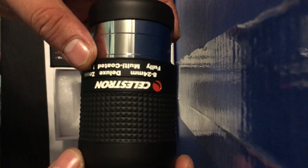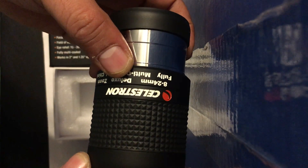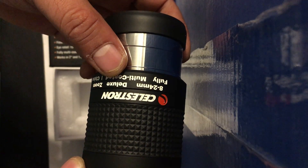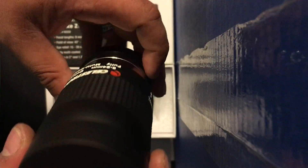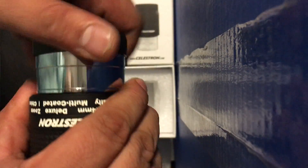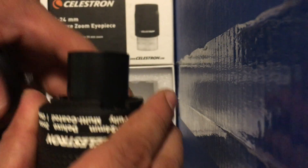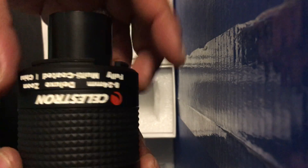This piece covers pretty much all the focal lengths between 8 to 24mm. I have a 9 millimeter and a 21 millimeter eyepiece, and this one will be replacing both of those. This piece here is the adapter for two-inch telescopes.